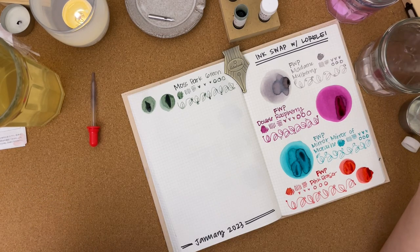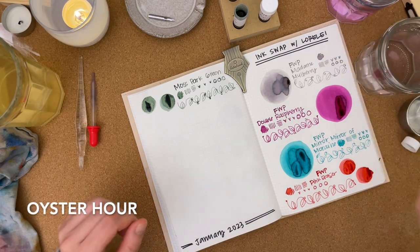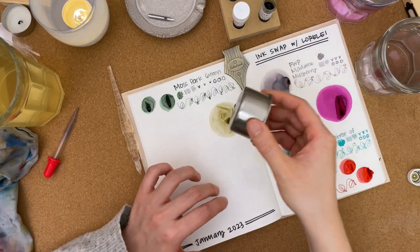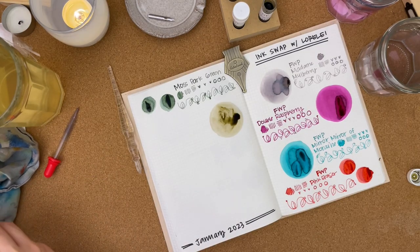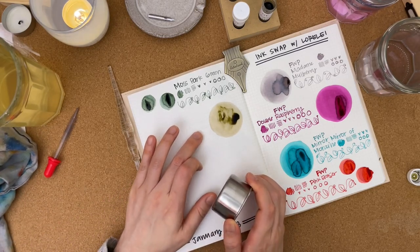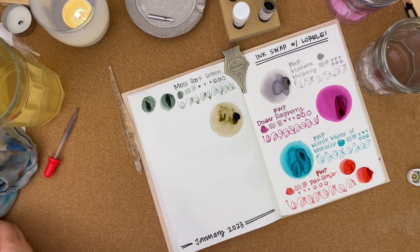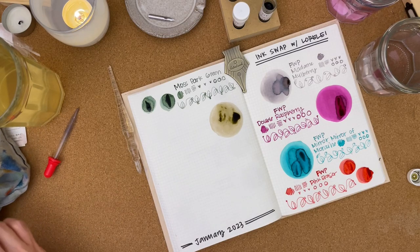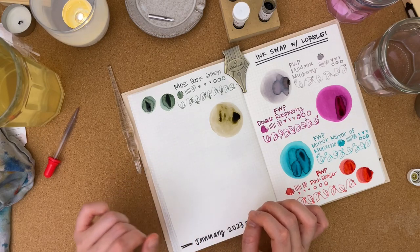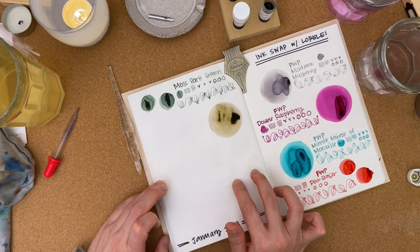Moss Park Green reminds me a little bit of Robert Oster's Avocado — it leans more blue than yellow, or maybe more of a muted green. Next up, let's do Oyster Hour. Interesting — I almost expect it to have a little bit of chroma shading. It reminds me of a Sailor Ink Studio ink. As it dries, I'm noticing a little bit of pink in there, and where the ink pools it reminds me of Pilot Iroshizuku Ina-ho, but the lighter parts of the swatch definitely don't remind me of that.